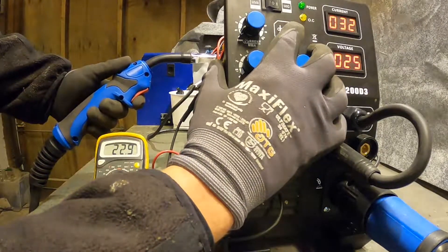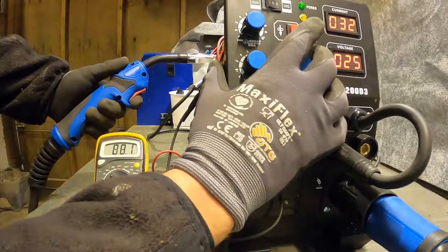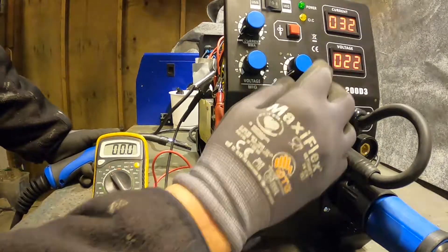When I press the red button for fast wire feed speed, the voltage goes all the way up to 23 volts. So I need to keep my fingers away from that button as long as the spool gun is attached.